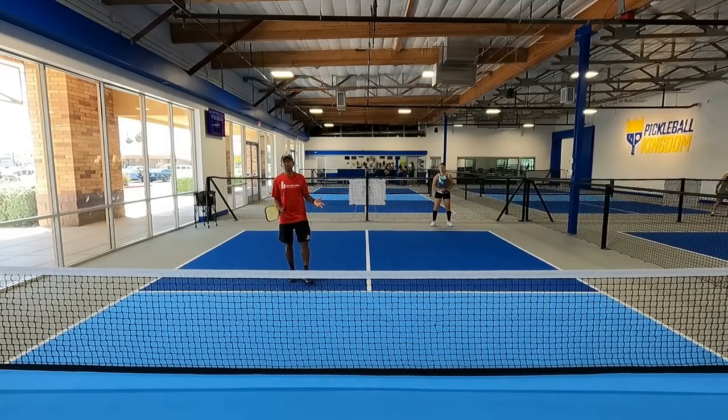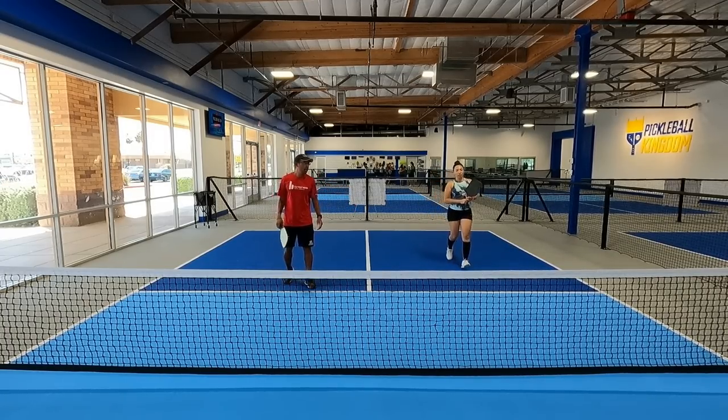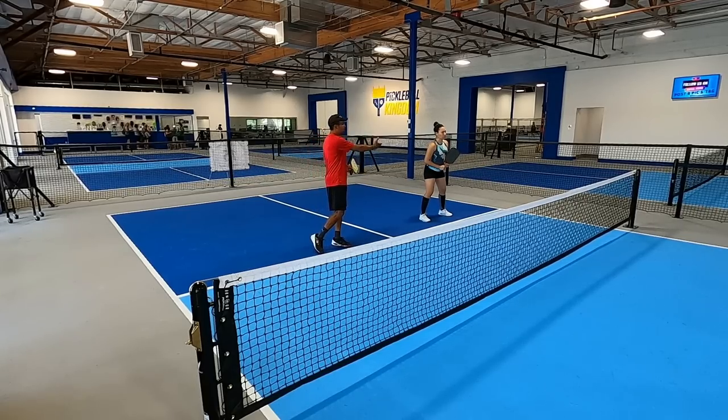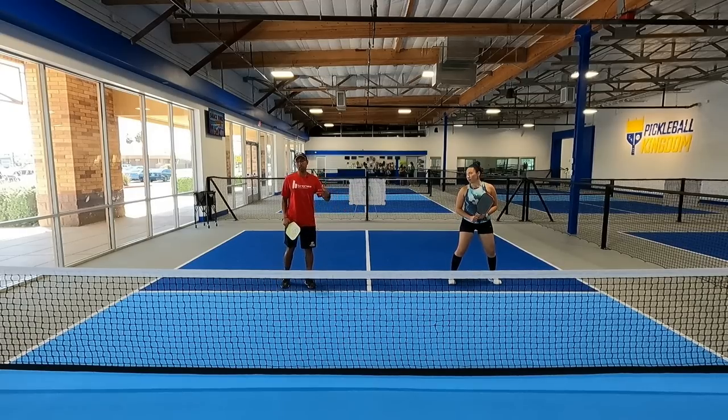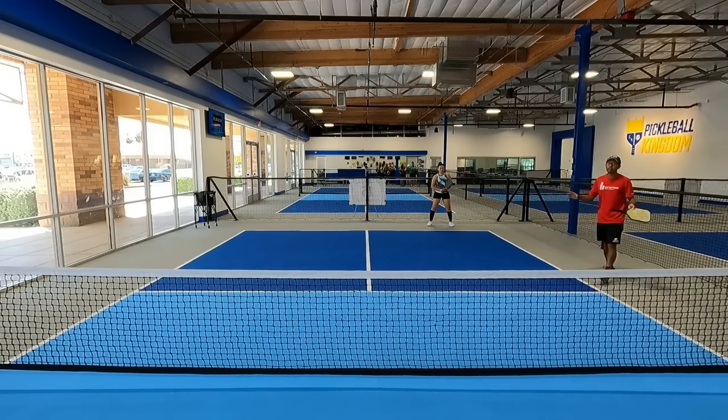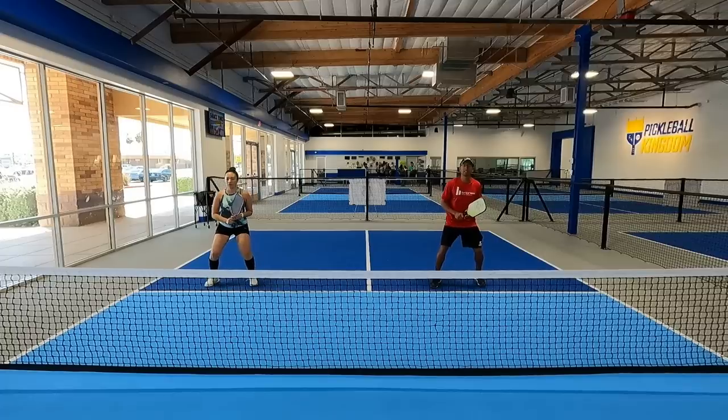Now let's go over the same scenario but with Katrina returning on the odd side. In a regular scenario she would hit her return and come straight up to this position. But if I want to be on the odd side and she wants to be on the even side, we need to do something a little different — that's going to be me going off the court. This is mirrored from what we just showed. The server serves to her, she returns, then quickly goes cross-court, and I slide in.